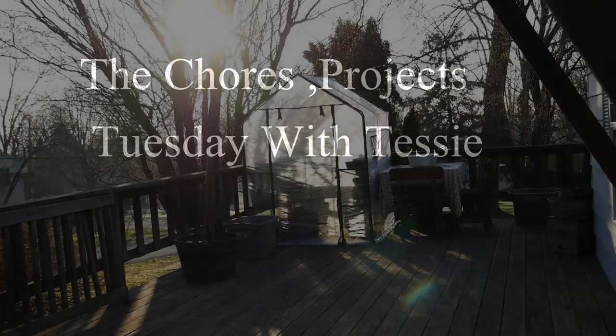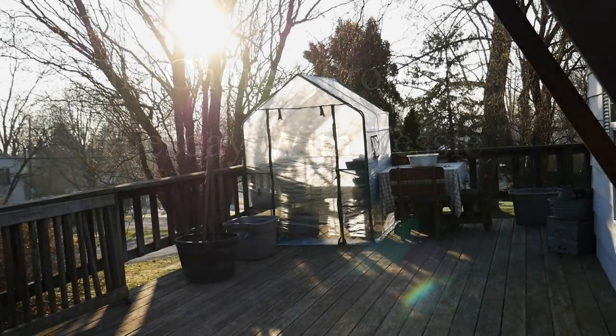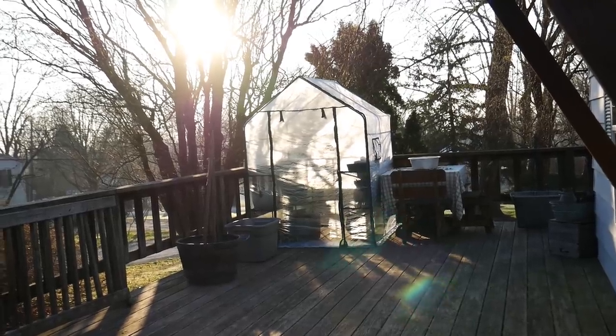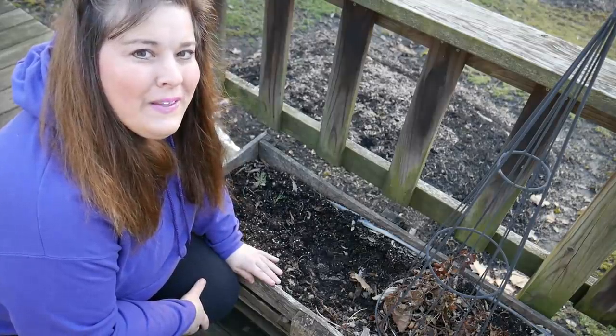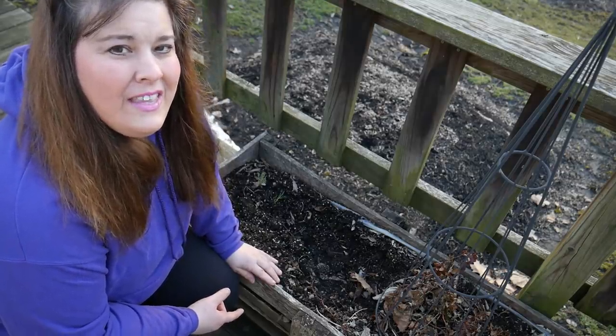Good morning everyone and welcome to the homestead. Today is a traditional thing that I do every year.